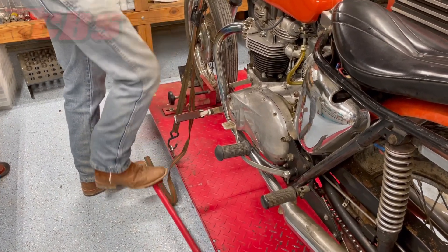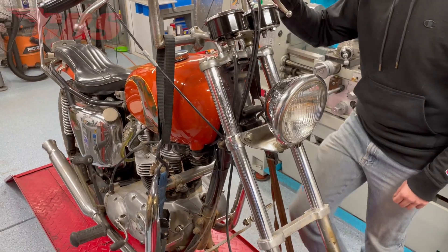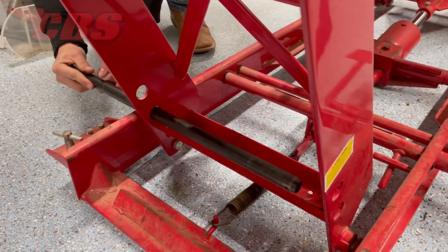To teach Curtis, I'm going to have him do all the legwork. There's going to be three videos in this series: disassembly, inspection, and assembly. Now that Curtis has the motorcycle on the lift and everything is secure, let's go over what we have to do.